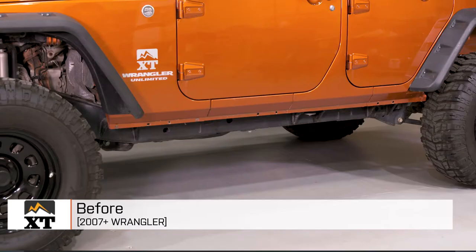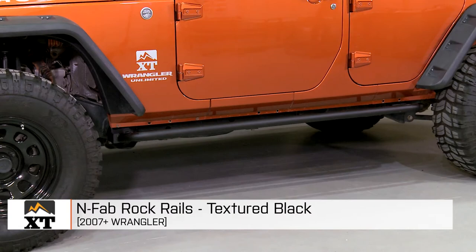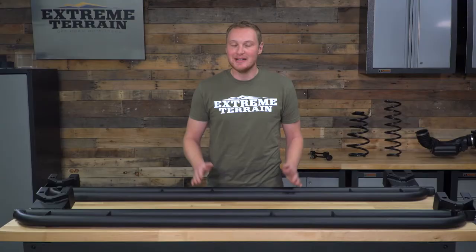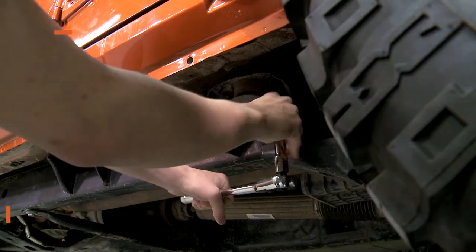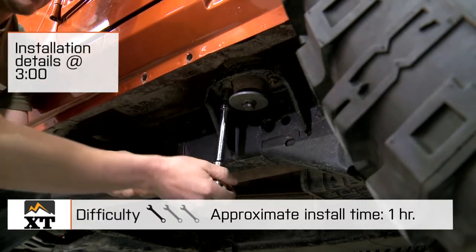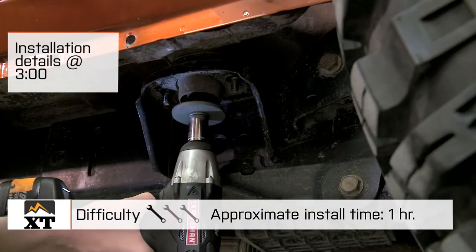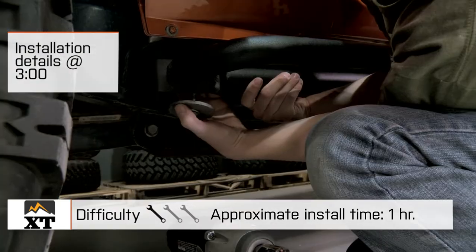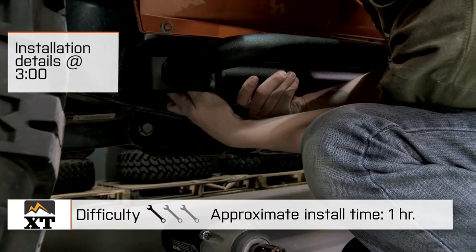I'm Ryan from extremeterrain.com, and this is my review of the NFAB Rock Rail, fitting all 2007 and up four-door JKs. Today, we're gonna talk you through the installation of these rock rails, which is a very simple one out of three wrenches. These are going to bolt directly onto the body mounts on your JK, so there is no need to cut or drill anything. This is a simple bolt-on installation that you can get done in under an hour.